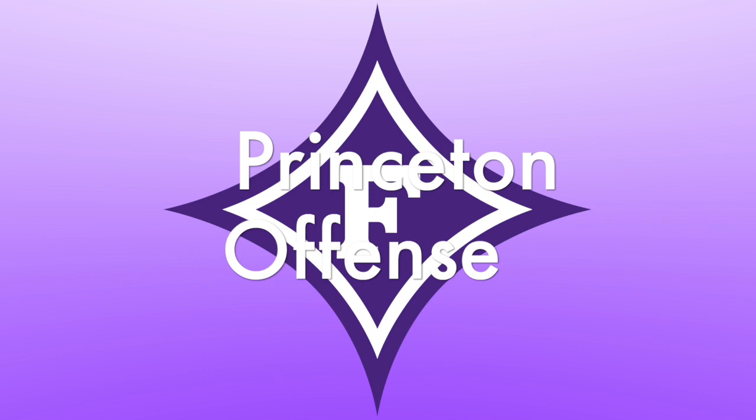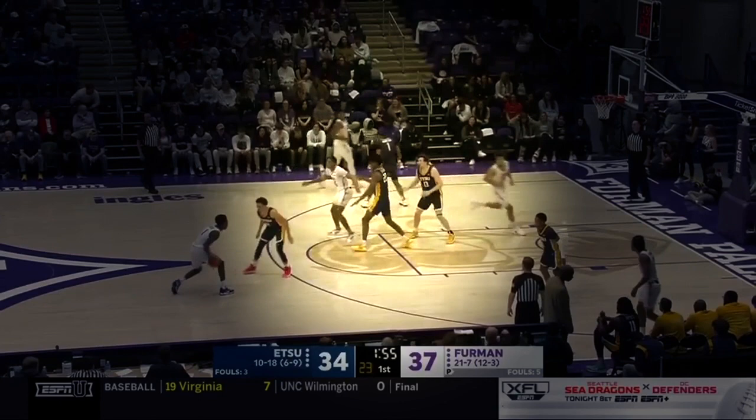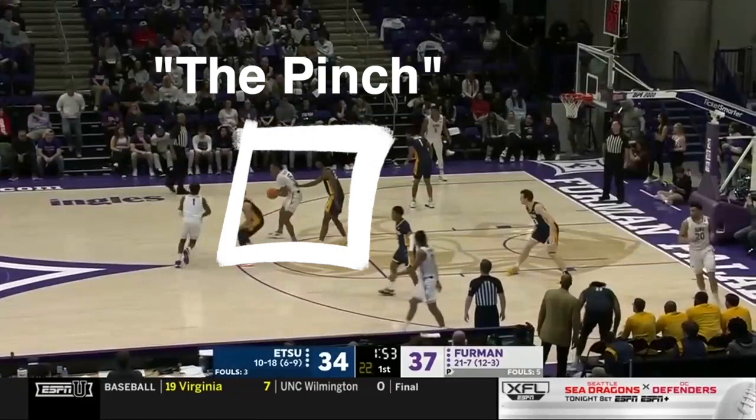Coaches, let's take a look at the Furman Paladins and some Princeton offense concepts as they use chin and link it to point series actions. Let's put the spotlight on the chin cut off the back screen. In chin, the post is high and opposite the ball. The Paladins get to point series after chin by dropping it into the screener in the pinch post.